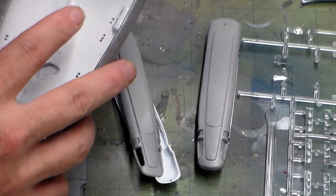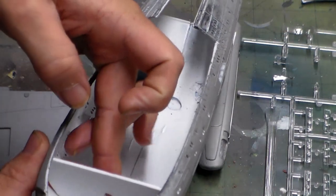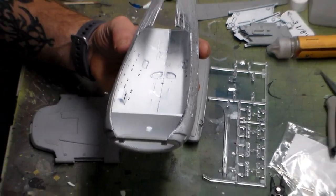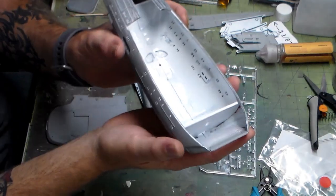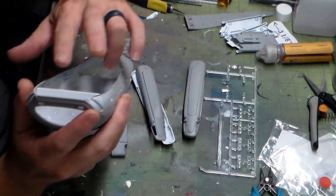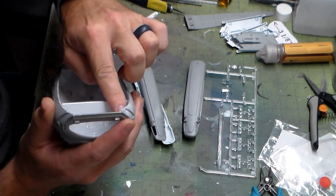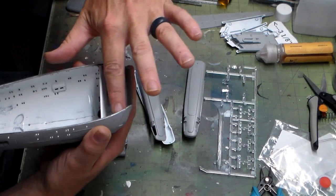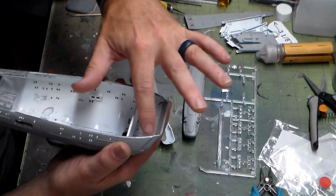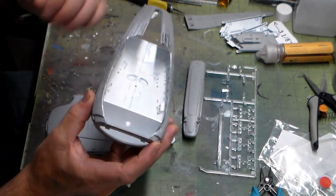I'm probably going to go ahead and attach the deflector dish — it's not going to be hard because the light's going to go this way. I've got to do some seam work right here, and having it on here is going to let me know whether I need to build another little bulkhead just on top to seal this in a little bit for the torpedo light launches. Still kind of playing around with that.